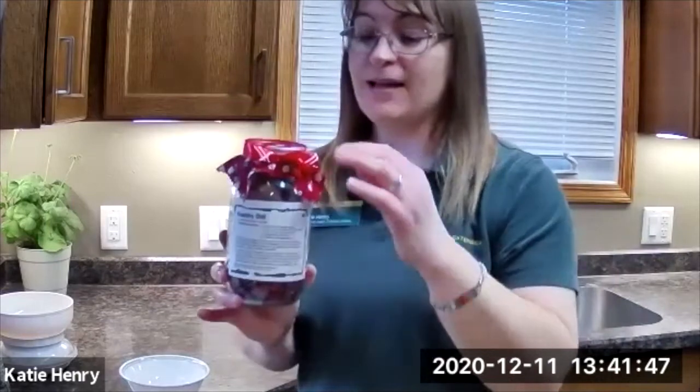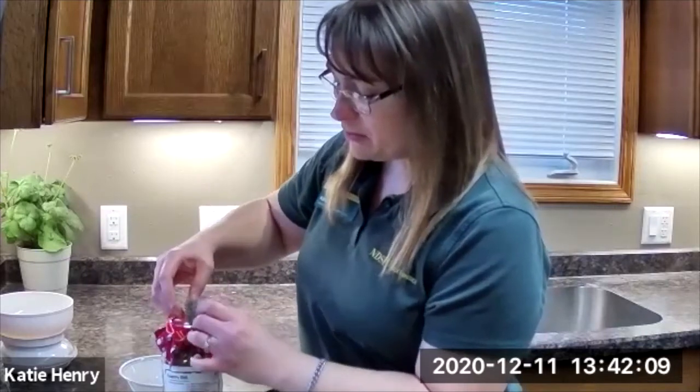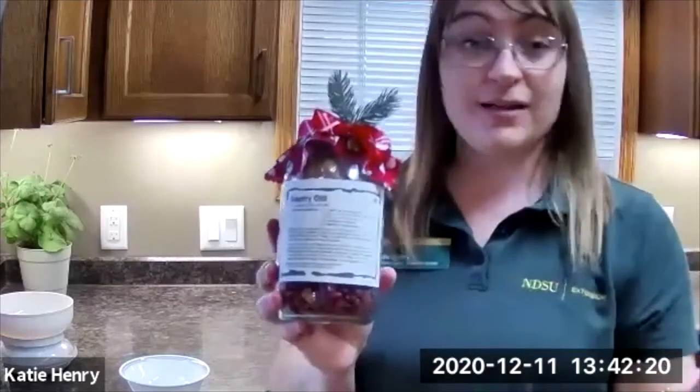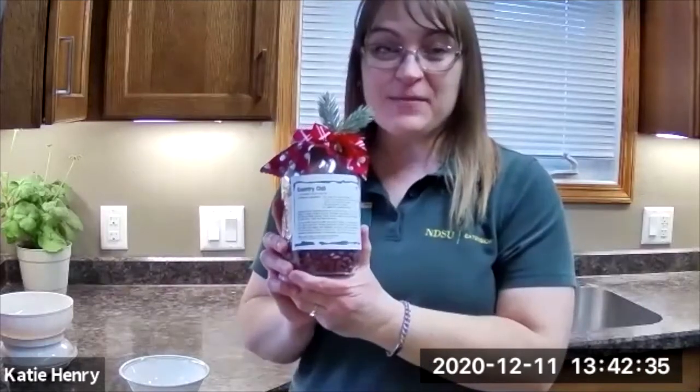Sometimes I even go the extra distance — I cut a couple of sprigs of evergreen off a tree in my yard, or I get artificial flowers at a store if they're on sale and cut little pieces, and I just stick those in here to add that extra bit of decoration. You wouldn't want to use fresh greens if you're going to use this as a stocking stuffer, but if you're just going to hand deliver it to someone, that's a little added touch. I hope you find that our food mixes in a jar are something you can use, something you enjoy and have fun with, and something you can share with others to spread some joy. Thank you.